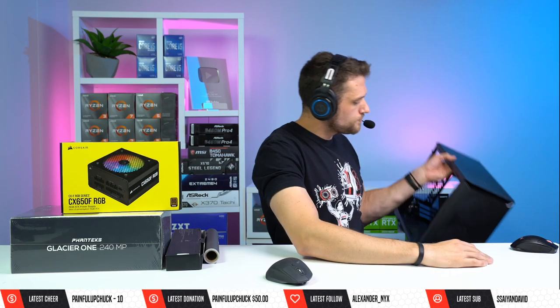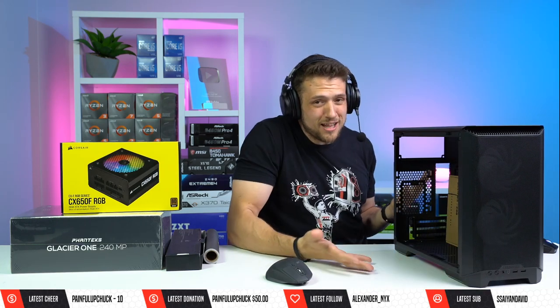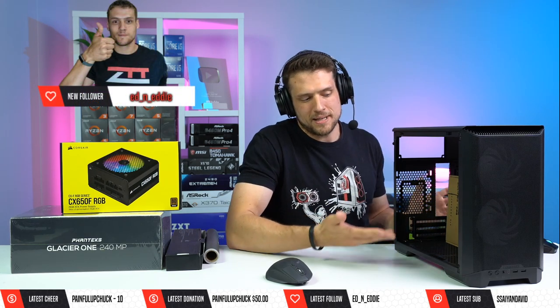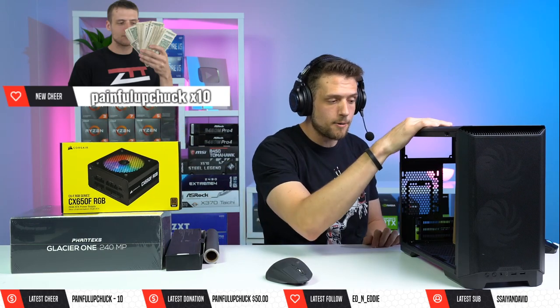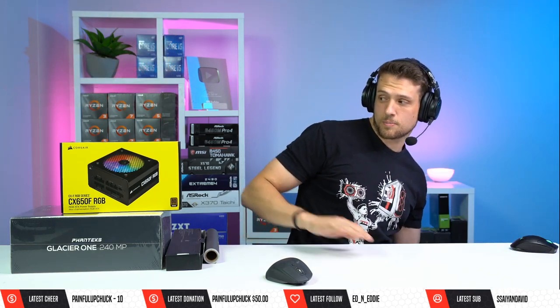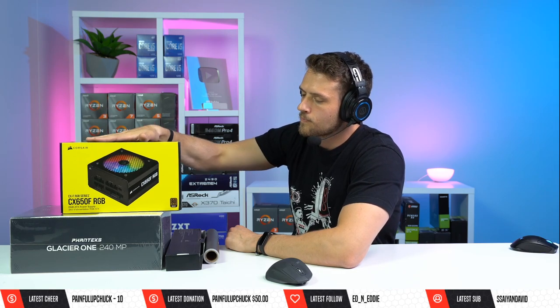For the power supply, Corsair hooked us up with the CX650F RGB. I'm super excited about this one because our case came with two RGB fans up front, and there's not a lot of room for much else. I didn't want to put a single RGB fan from a different manufacturer in the back and have to use a different hub, so I figured let's just use an RGB power supply — that's enough RGB for this build. It costs about $100, definitely more expensive than it used to be.